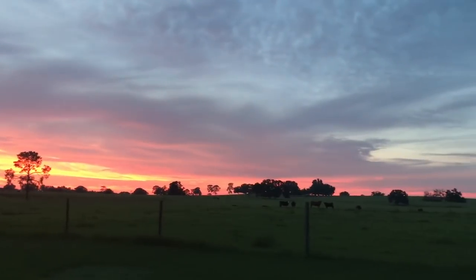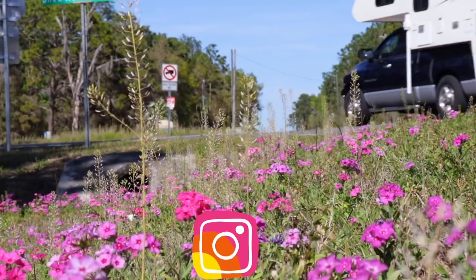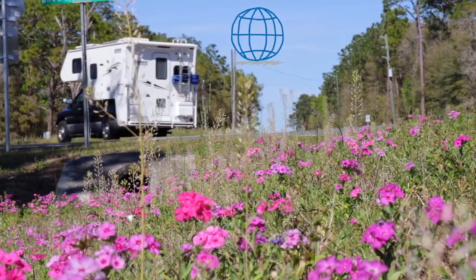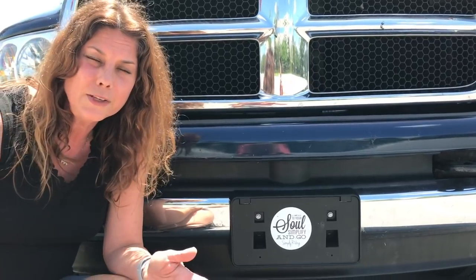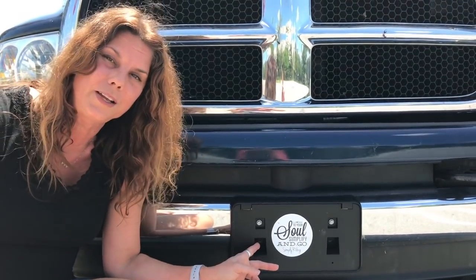Hey guys, thanks for watching this video. If you like this video, please give it a thumbs up and stay tuned — this season I'm going to have some homesteading videos that I promised you in the past. Stay tuned to find out how cheap you can live on a homestead. Please share and subscribe. And hey, you don't only have to have an RV to have my sticker — you can also put it on your truck like I did.